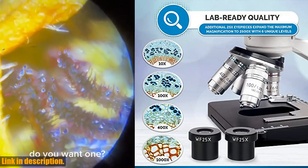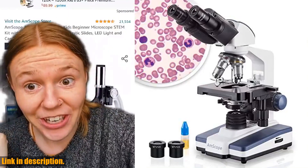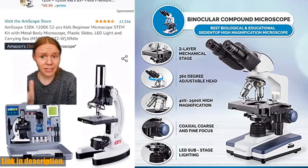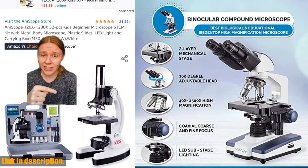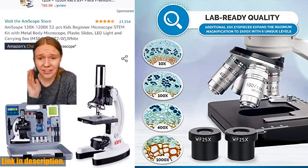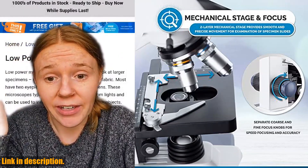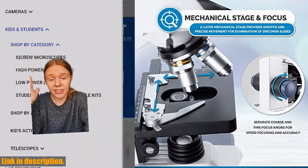This microscope features a binocular head with pairs of 10x widefield and 25x widefield eyepieces, providing a comfortable viewing experience with adjustable interpupillary distance and 30-degree vertical inclination to reduce eye and neck strain. The 360-degree rotation capability allows for a more comprehensive view and easy sharing between users.